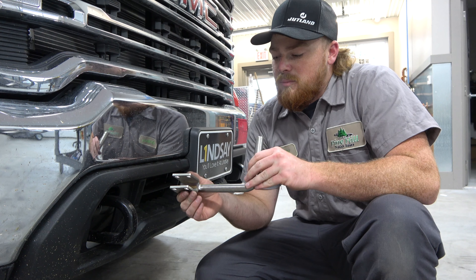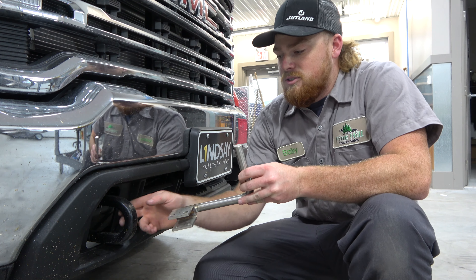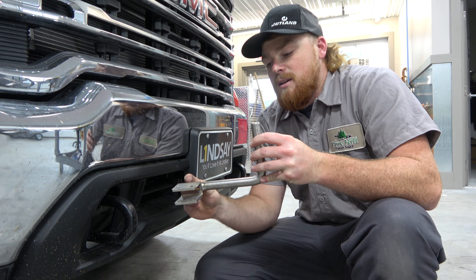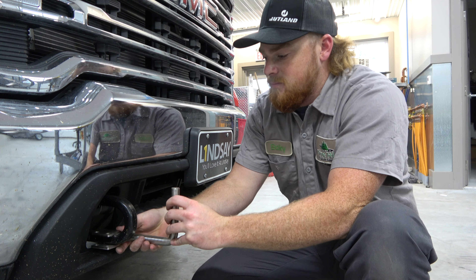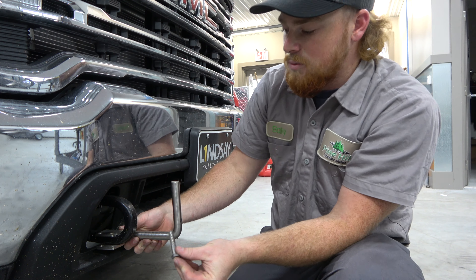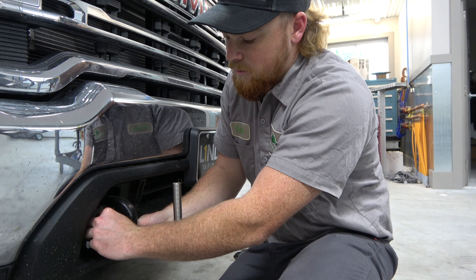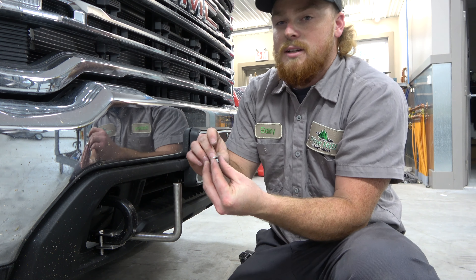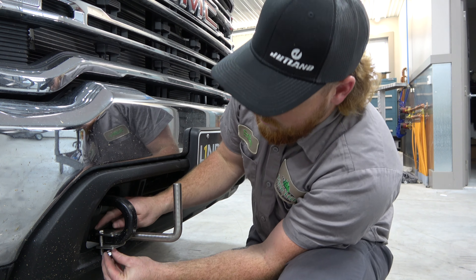First up, we're going to mount our bumper mount onto the tow hook. For the passenger side, you want to make sure that the bar is on the inside of the tow hook. Once you have that on, you want to take your 3/8 bolt. I'll start with the back hole — put it down through and take your nut and lock washer and put it on the bolt.